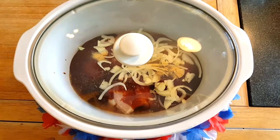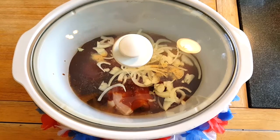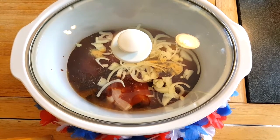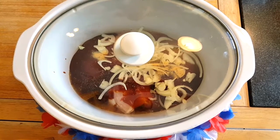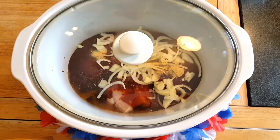So the last thing you need to do when cooking your amazing zesty barbecue chicken is cover it up. You're going to cook that on low all day, six to eight hours. Or if you're in a hurry, do it on high for four to six hours. Stay tuned because when we're done, we're going to have an amazing zesty barbecue sandwich.